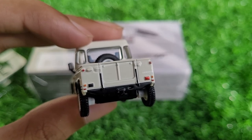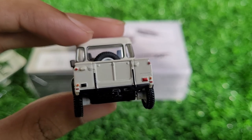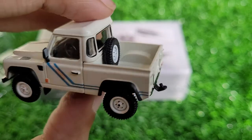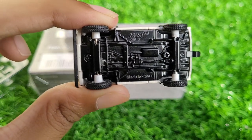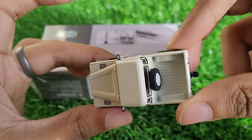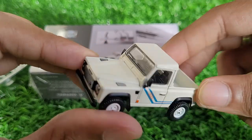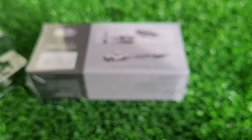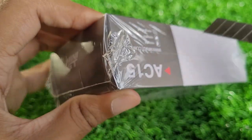The tail lamp — I'm not sure if it's a QC issue, but you can see one tail lamp is red and the other is black. I'm not sure why anyone would do that on purpose. The base is pretty basic, and the pickup area looks good — it even has the spare tire in it. We've got the mirrors as well, and overall it's a decent looking model with pretty decent detailing.